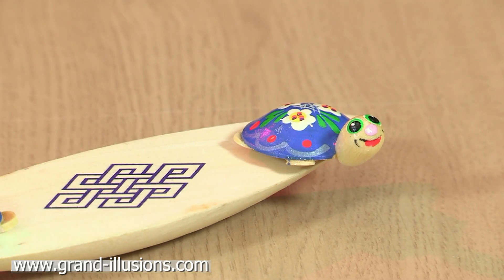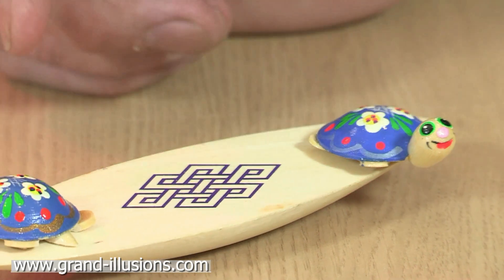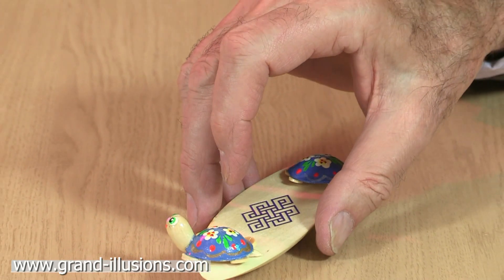This is our Russian Rattleback. I love this toy, and this particular one is so well designed — it's a surprise too. It's like a little boat, but it's got a symmetrical hull, which some of them do have, but then you have to have off-centre weighting to make it work.